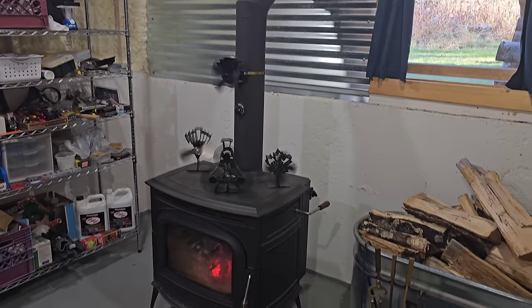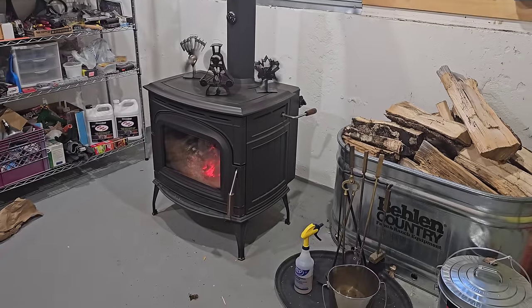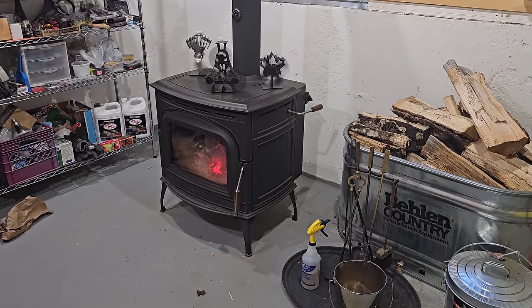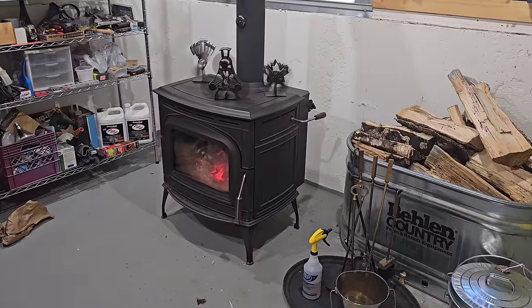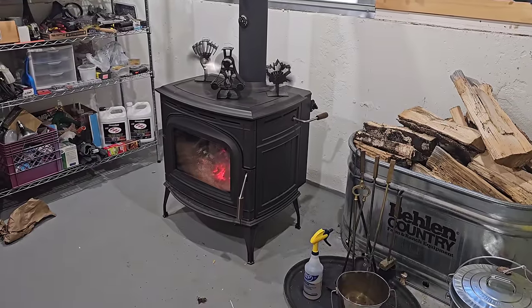Hey everyone. I've had a lot of comments that don't like my wood stove, although the majority of people do like it once I explain it. Some people, no matter what I say, will never believe me unless they try it for themselves.